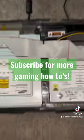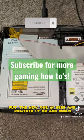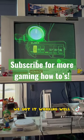I took the old one out, put the new one in, powered it up, and boom — you've got it working.